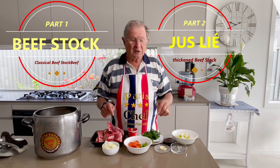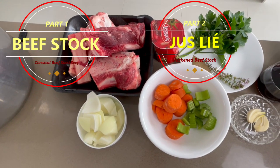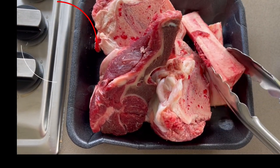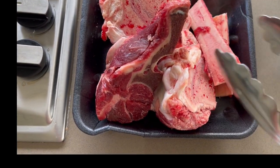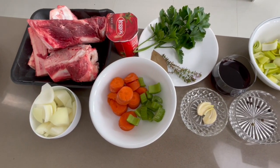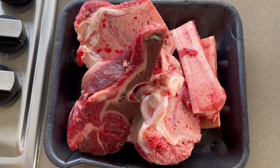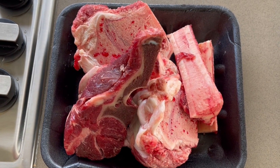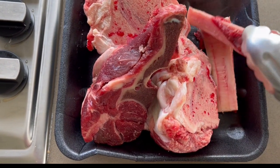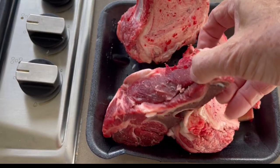Firstly, fresh beef stocks are more healthy, more rich, and taste much better than powder or supermarket ones. You can even make them organic. Beef stock is made with beef bones or veal bones — ask the butcher to cut them for you. They should have a combination of bone marrow, bones with meat around, and articulation bones.